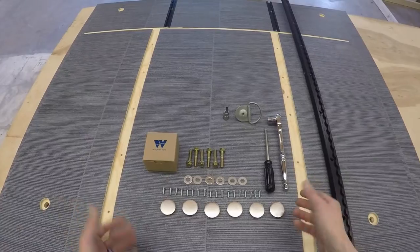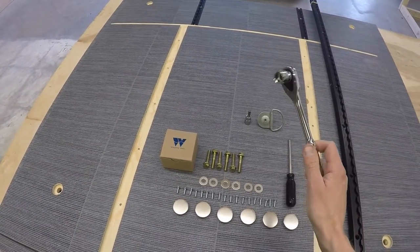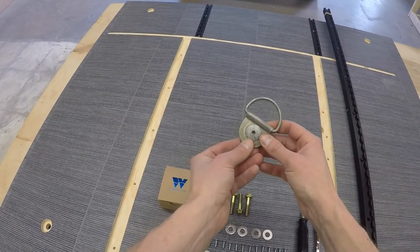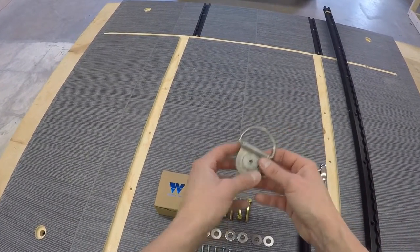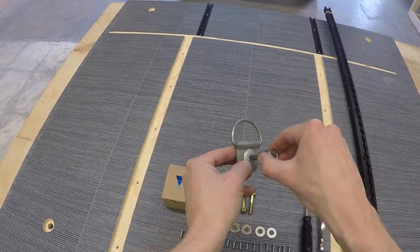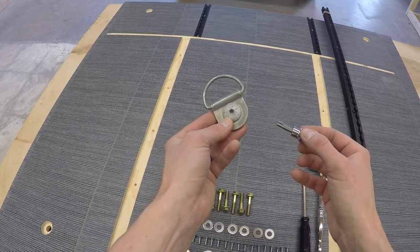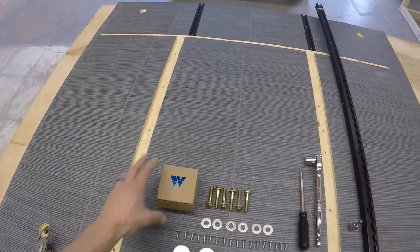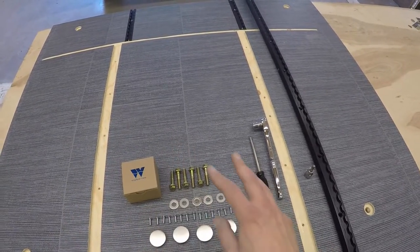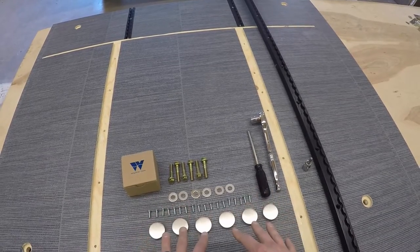Here's all the hardware that you need. You just need a Phillips head screwdriver and a number 13 socket wrench. Each van will have these series of D-rings in the floor, and that requires a T40 star bit. These will have to come out first before the floor goes in. This hardware box will come with six bolts, six washers, 18 machine screws, and six floor caps.